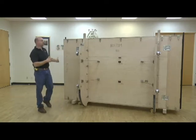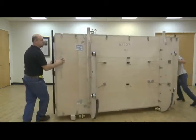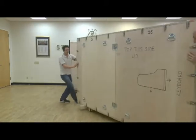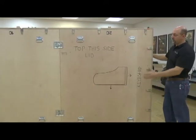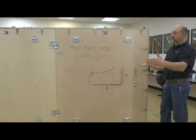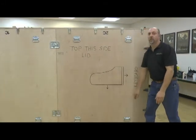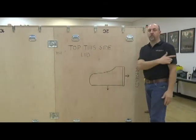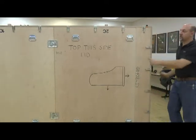I'm going to rotate the crate to show you the drawing on the other side to help orientate it. This is the lid side of the piano, so the crate is going to tilt on its back, putting the piano in its upright position. This is the keyboard end, with an arrow indicating the straight side of the piano. We're going to orientate the piano with the straight side to my left and the keyboard facing away from the camera.